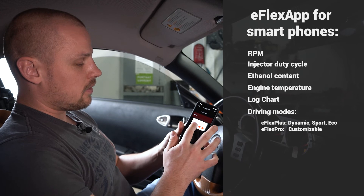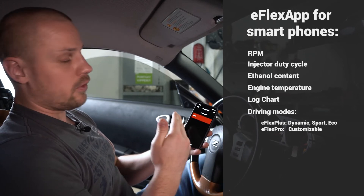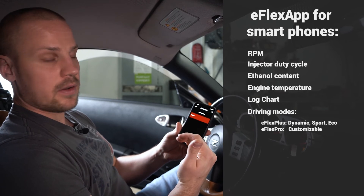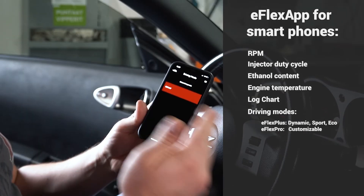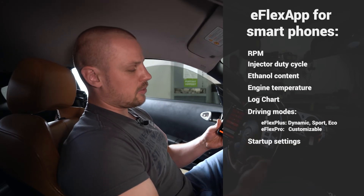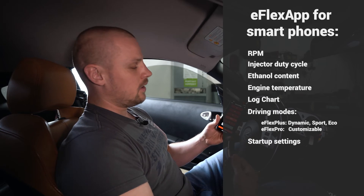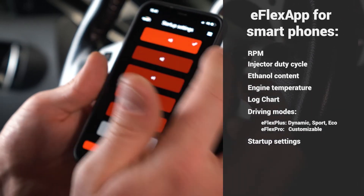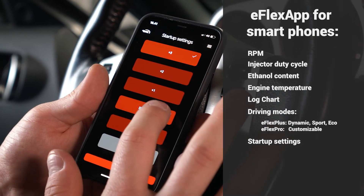Then we have driving modes. Since this is an eFlex Pro, those are made custom, but with eFlex Plus you can have three different driving modes: Dynamic, Sport, and Eco. For startup settings, you have the default one and three optional ones that enrich the startup process, or you can also lean out the startup process depending on your needs.